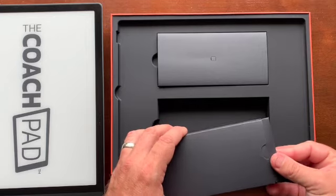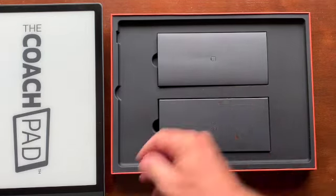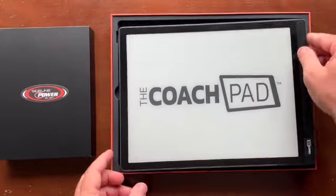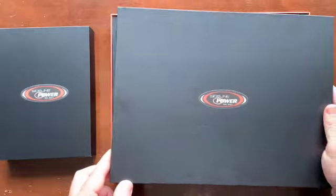So that's all that's coming in the two cases for the CoachPads. Appreciate you guys ordering and look forward to working with you this year, especially on those Scout cards.